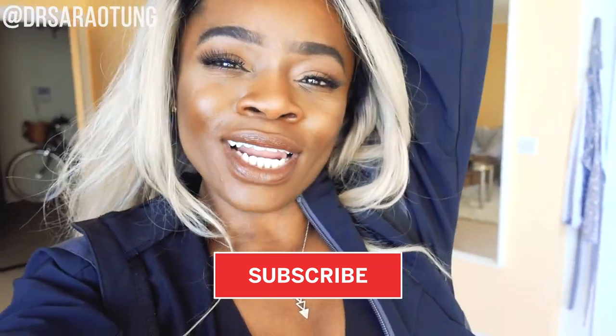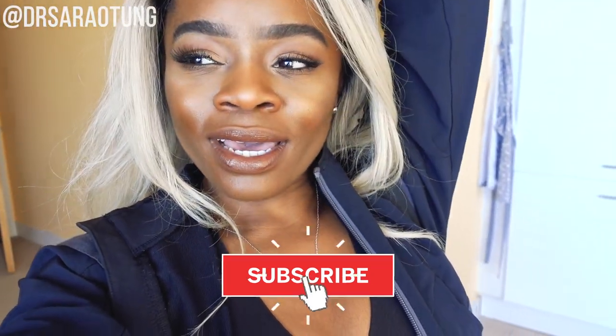Let me know if you like videos like this. I know that usually I do home workouts, but I also know that a lot of you go to the gym, so I wanted to share more of my gym workouts too. Let me know if you like these and I will keep them coming.